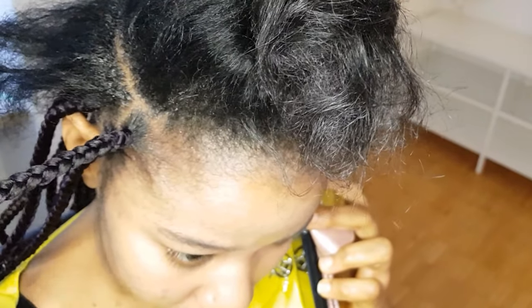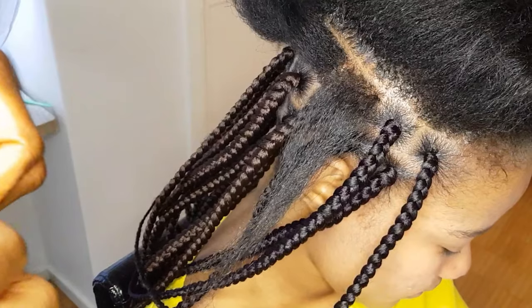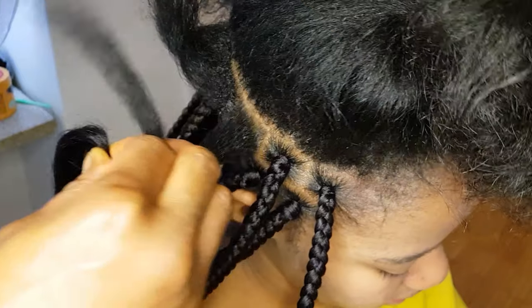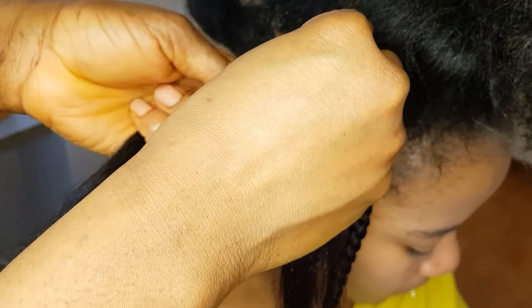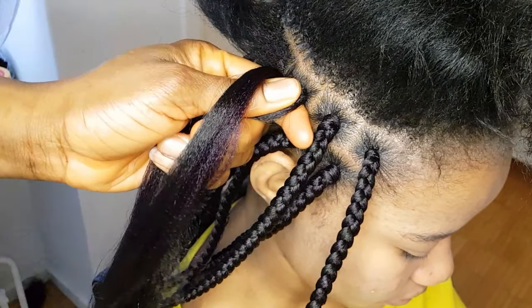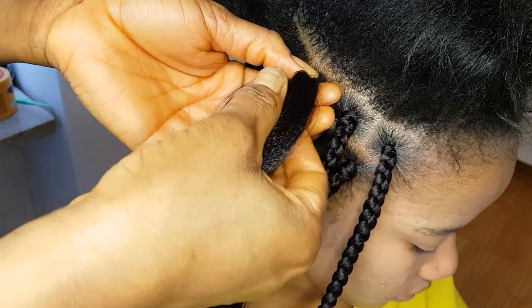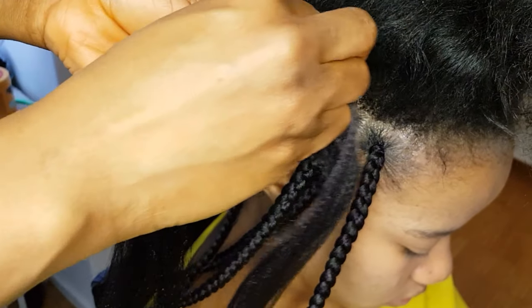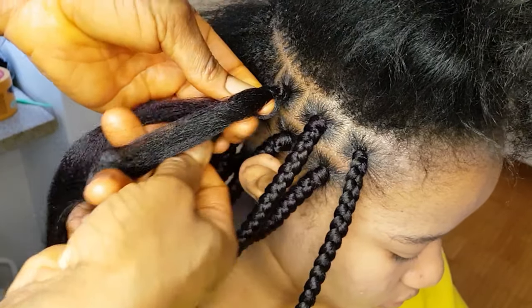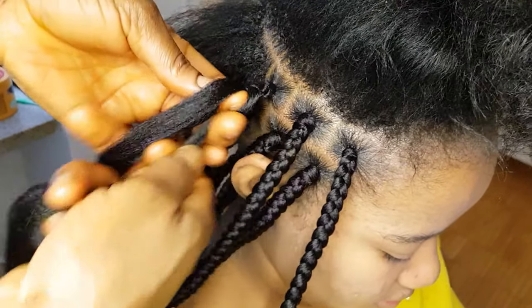By the time you finish watching this video you will understand what I am saying. This method of box braiding is super super easy. There are a lot of methods you can use. I'll go ahead and repeat the process again — I section the portion of hair, grab the extension, wrap it around the hair not too tight, divide the section making sure I divide it with the natural hair, then I start braiding. That's just it.